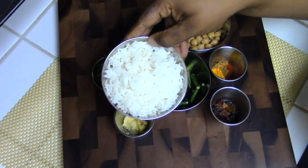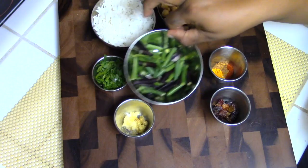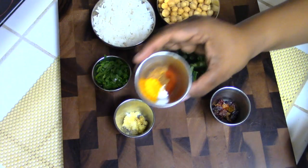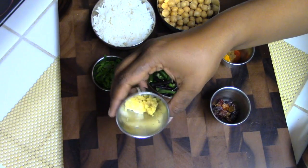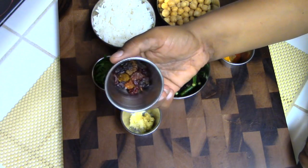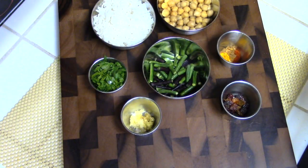For our third bento box idea, we're going to start with one cup of cooked rice, half a cup of canned chickpeas or garbanzo beans, half a cup of green beans or French beans, and some herbs and spices. I'm using garlic, ginger, and raisins to taste — that's optional and you can omit it. For spices I'm using turmeric, garam masala, and some paprika.